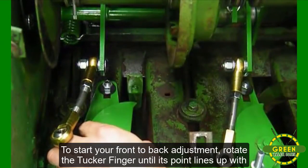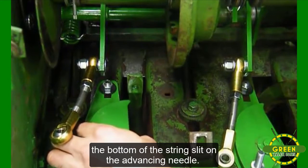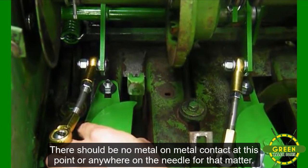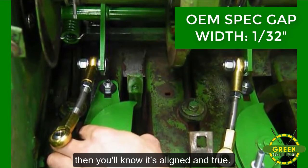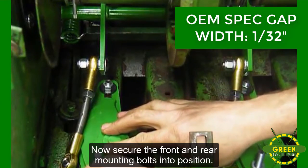To start your front-to-back adjustment, rotate the Tucker Finger until its point lines up with the bottom of the string slit. As you manually advance the needle, you want a consistent gap width — then you'll know it's aligned and true. Now secure the front and rear mounting bolts into position.